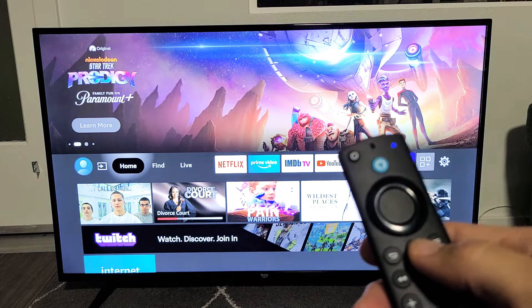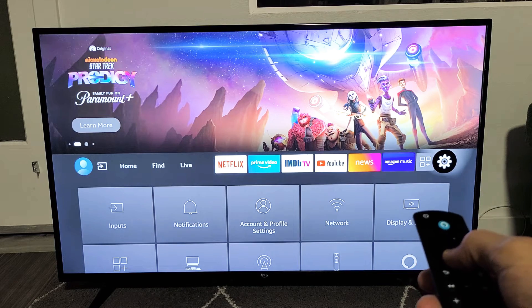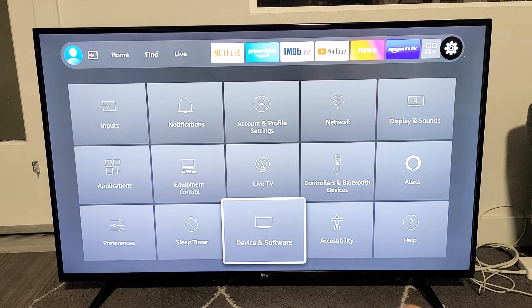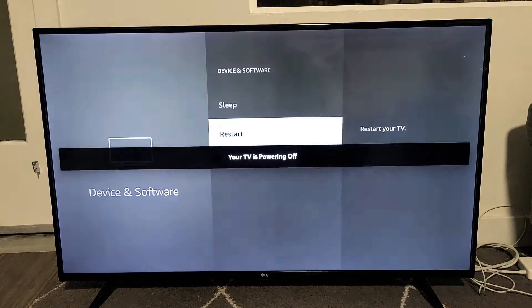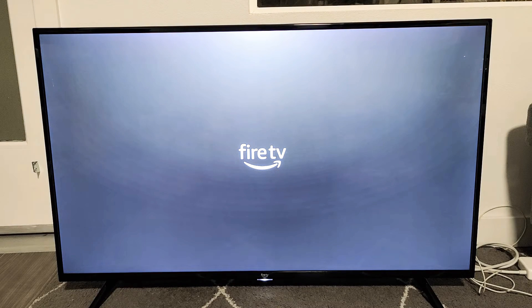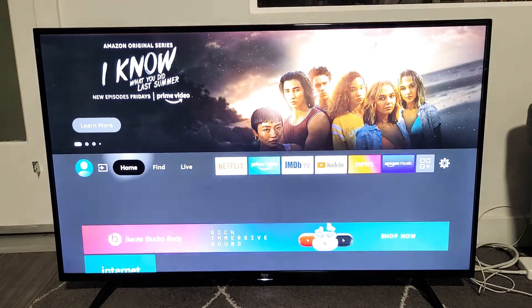Now if you want to restart it, press the home button on the remote, then go all the way over to the settings icon. Go down to 'Device and Software' and click OK. Then go down to 'Restart.' This will actually restart it. The TV will power off and boot back up.